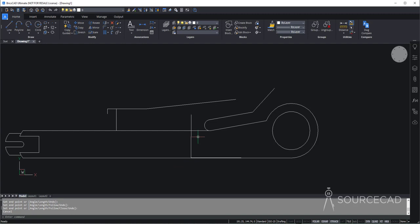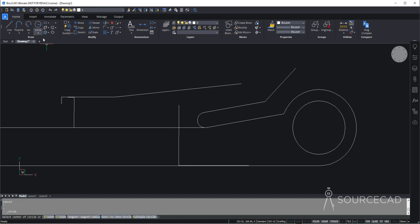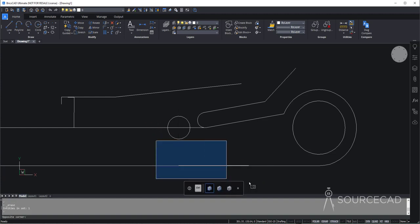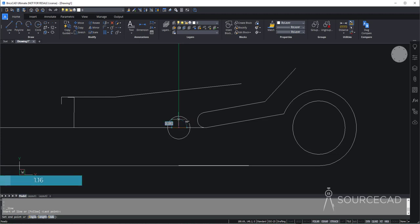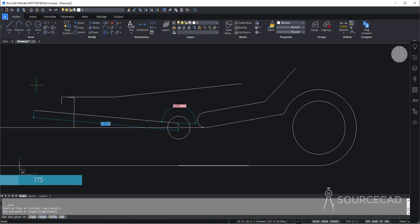Now we have the vertical line and we can use this point as a reference to make the circle. So I'll go to circle and make a circle of radius 3 units. Now we can delete this construction geometry. Let's make another line — from this point I'm going to make a line of length 1.16. Now we need another line at an angle of 175 degrees. So I'll press tab key to switch to angle, type 175, and tab key again.